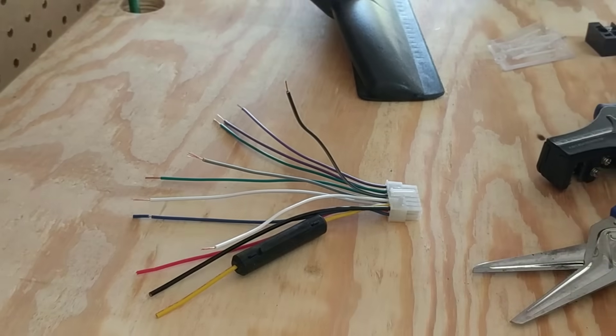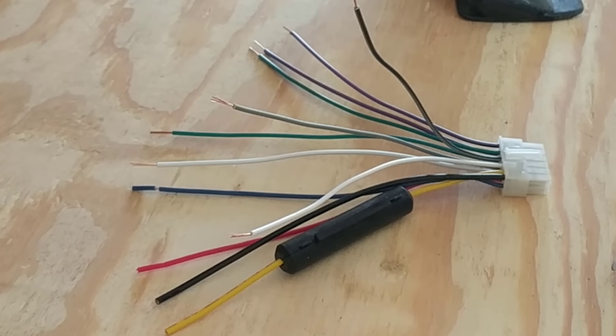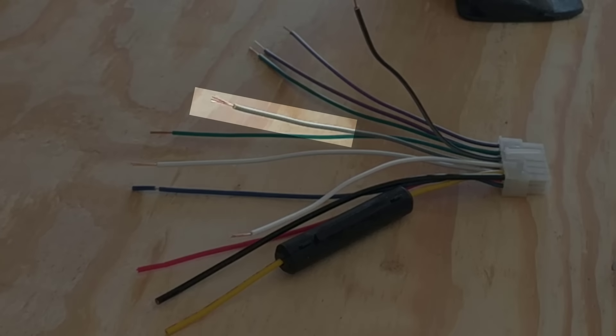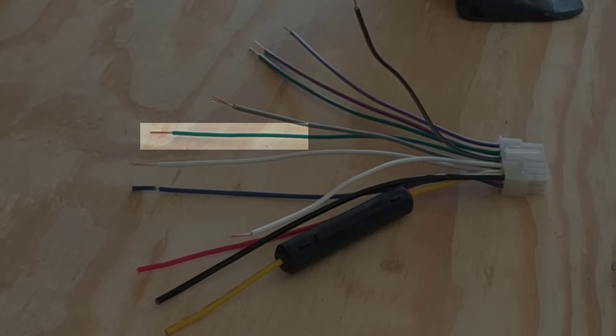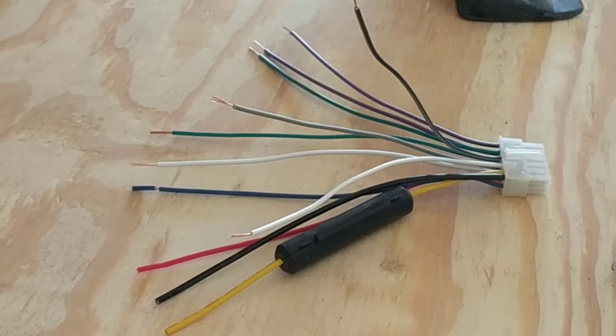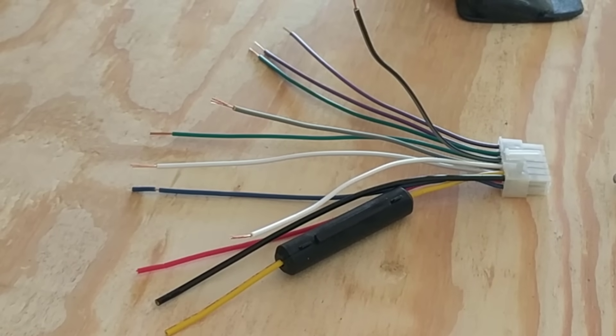Let's take a close-up look at the wiring harness and the color-coded wires. The driver's side front is white, the passenger side front is gray, the driver's side rear is green, and the passenger side rear is purple. There are two wires of each color — one has a black stripe to indicate it is the negative wire. Always double check with the owner's manual, but most stereos follow this standard color coding scheme.